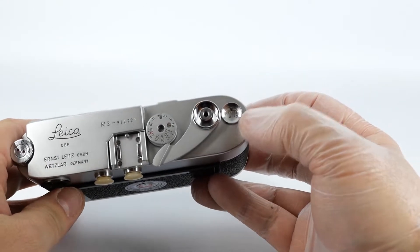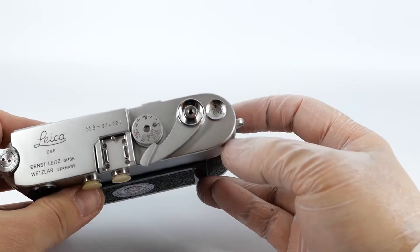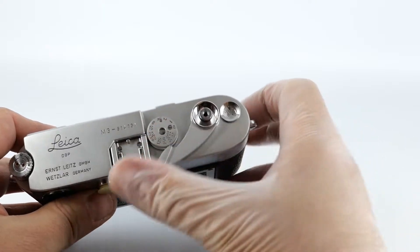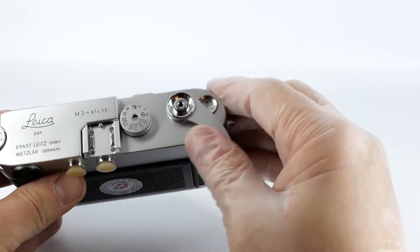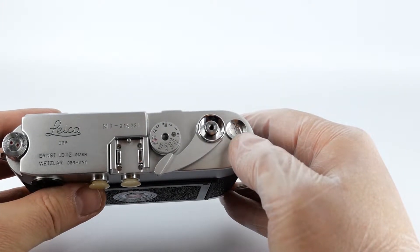You will see that the frame counter has reset itself to 2 below 0. That means you have to advance the film twice in order to start the roll — one, two. Now the frame counter is at 0 and the camera is loaded.